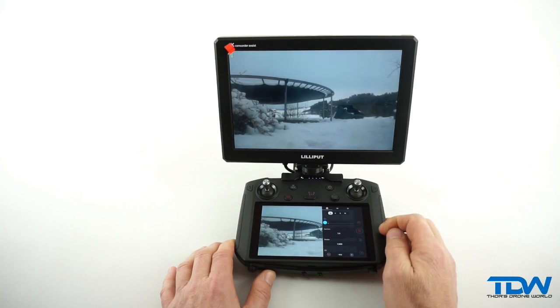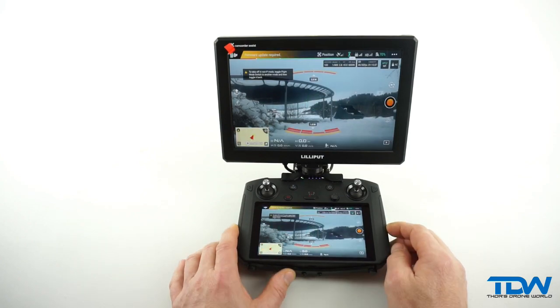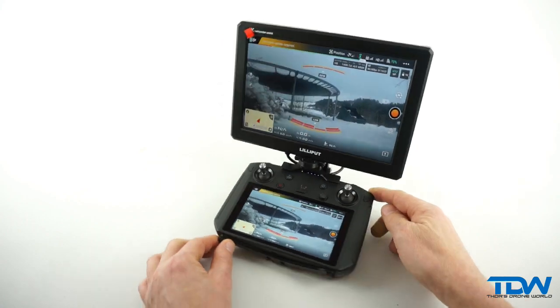We hope you enjoyed this short tutorial on one of the awesome features the DJI Smart Controller has brought to the world of DJI Mavic. Thanks for watching, and fly safe!